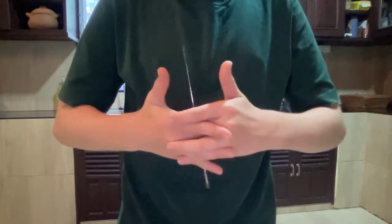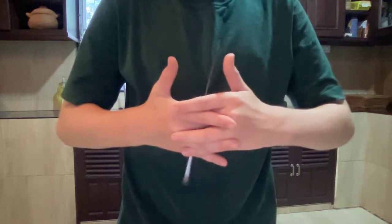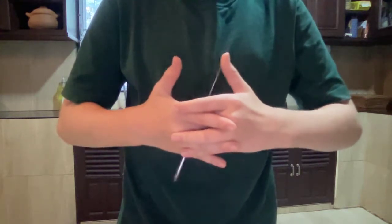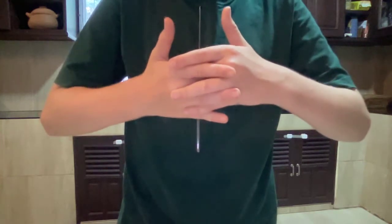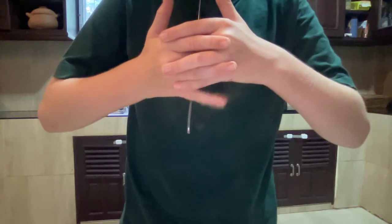I'll be showing you how to make a floating knife, or literally any object, just float in thin air. The trick is: if you count the number of my fingers, I only have one, two, three fingers — my middle finger is missing.